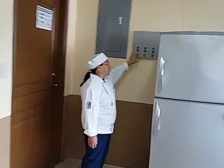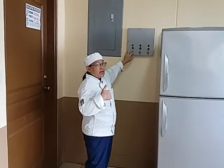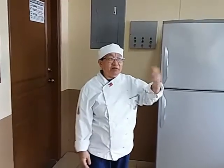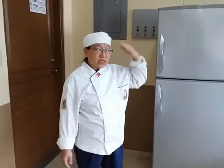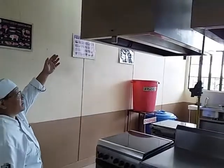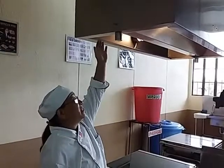We have our exhaust fans. Click the green one to put it on, and the red one to turn it off. This is used when you are already frying and you don't want to smell like fried garlic. You can also open the light if you need it.